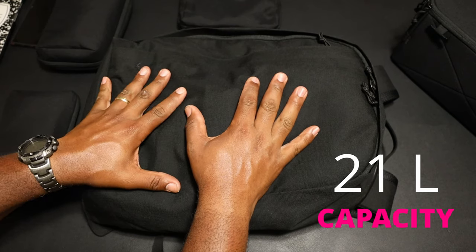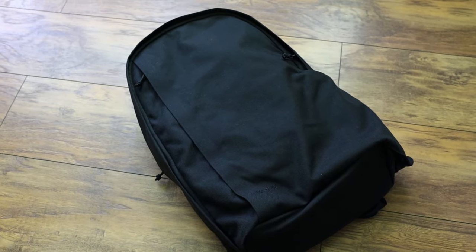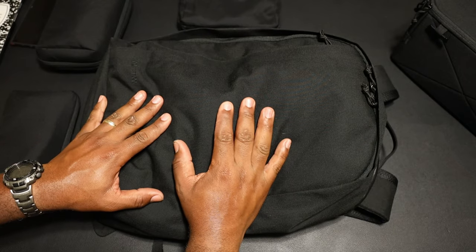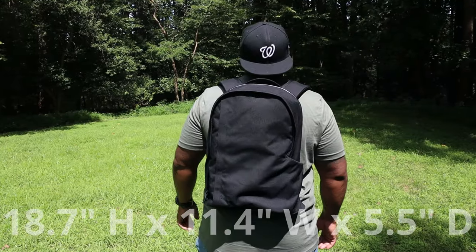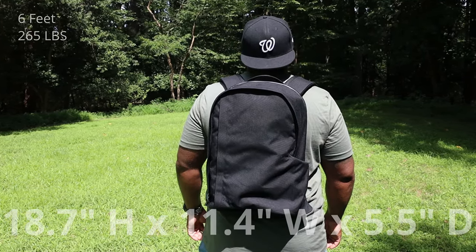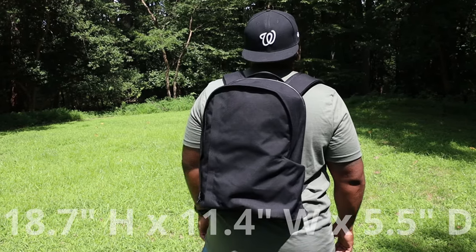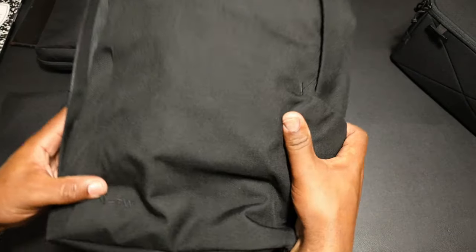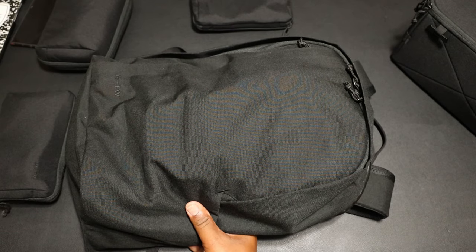Let's get to the review of this MTW backpack — this is 21 liters. When I opened the box I liked the aesthetic, everything was black, all black. Let's talk dimensions: this thing is 18.7 inches tall, 11.4 inches wide, and it can expand out to a depth of 5.5 inches. I think this is a great everyday carry size, good for a girl or a boy.